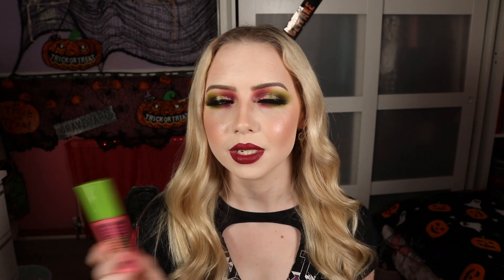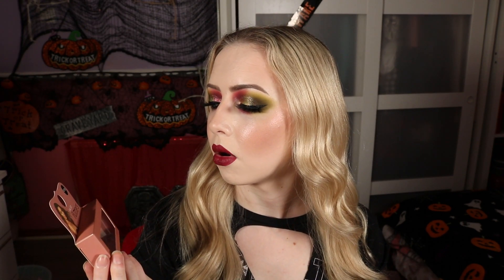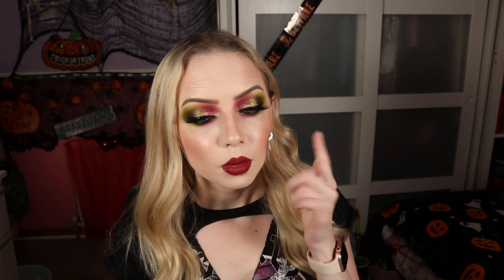For my winged liner, I used my NYX Vinyl Liquid Liner in black — nothing too dramatic for me, just enough to help with the wing shape without taking over, so all focus stays on the colours. My mascara is my usual Maybelline Great Lash, using my Essence one at the same time going between the two. For lashes, I have the False Flutters from Maura Higgins — the Show Off lashes — super long with small little tufts, really wingy, and not hugely dense so you can still see all the colours and that gorgeous pigment.